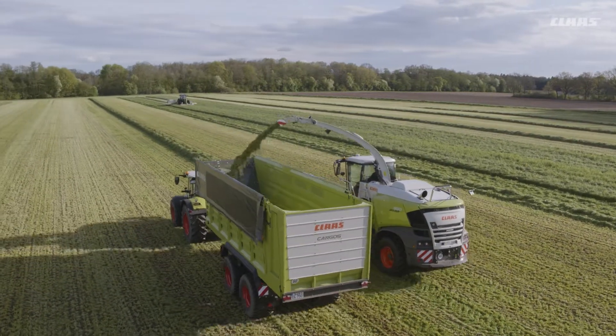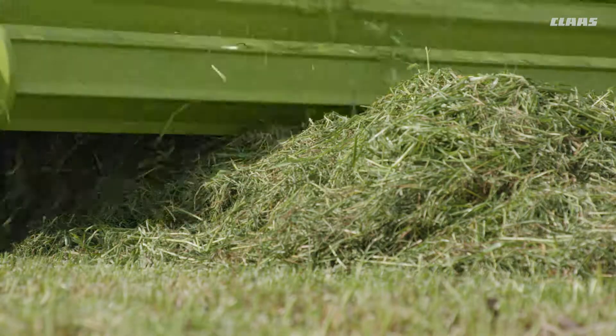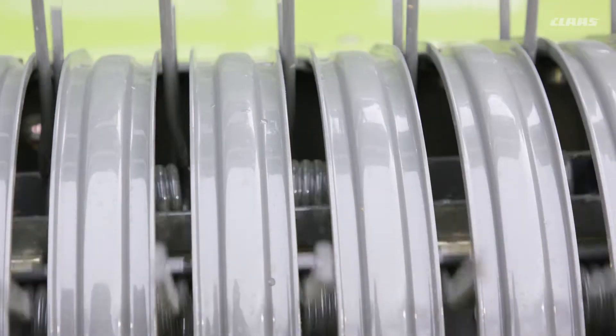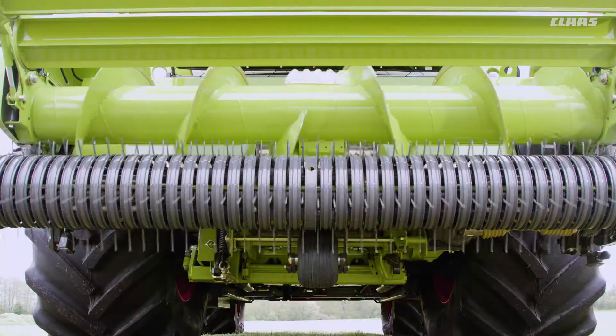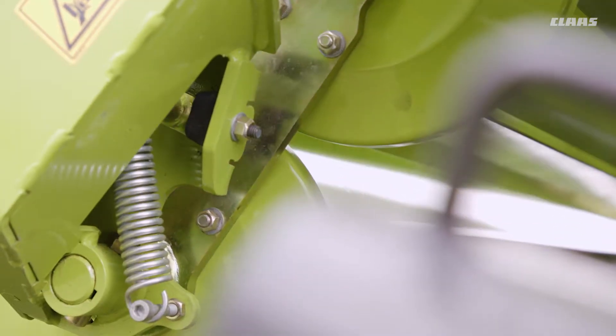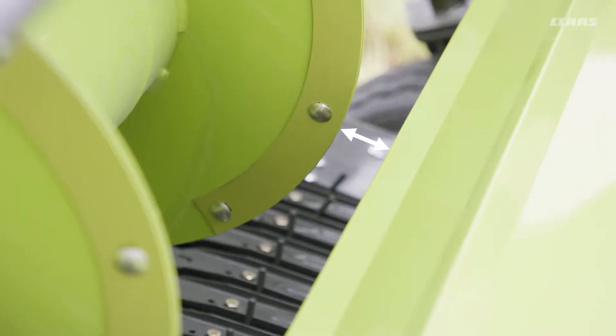All the new features are available in both models. The rake with 5 rows of tines enables an extremely clean crop take-up when operating at high speeds and even when harvesting with maximum engine power droop. The roller crop press is equipped with a new mechanism, while the distance to the intake auger has been reduced drastically.